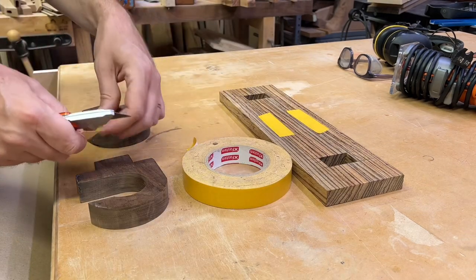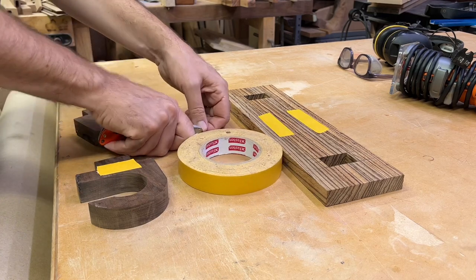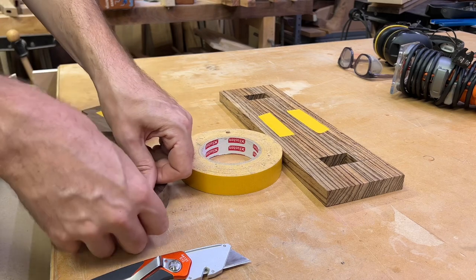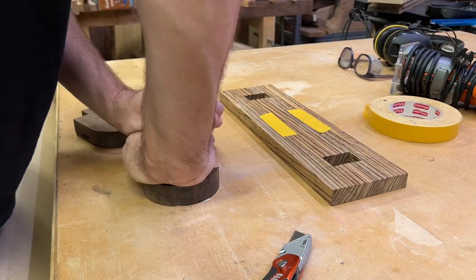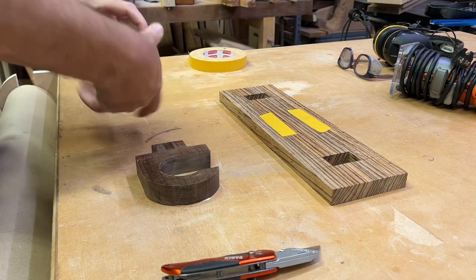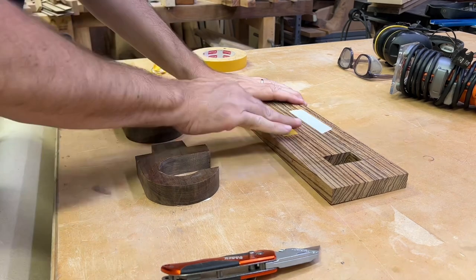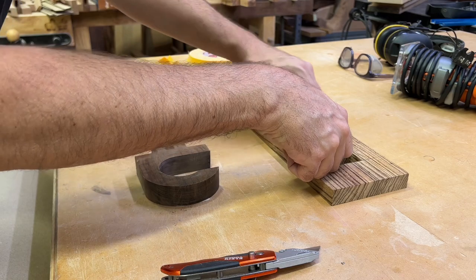Speaking of cheap and it works — instead of finding a way to clamp these down to the bench to chamfer the edges, I decided to use double-sided tape, tape them to my bench, and then route the edges from there. These are getting a real simple chamfer edge. I take off about half the material on the first pass, then go back through with a finishing pass because some of it burned, so I chamfer in two passes.